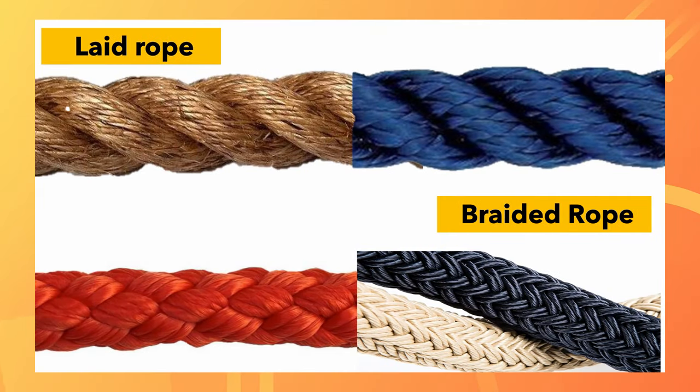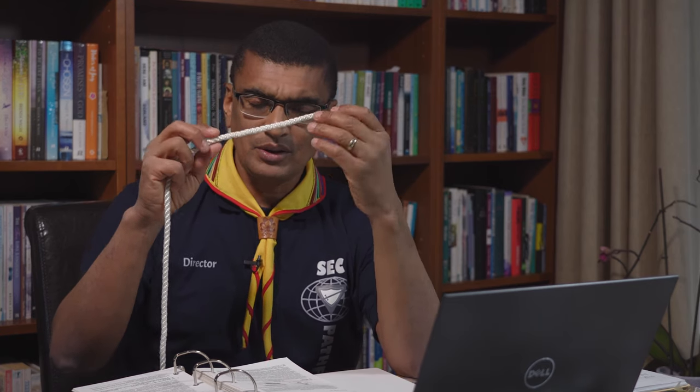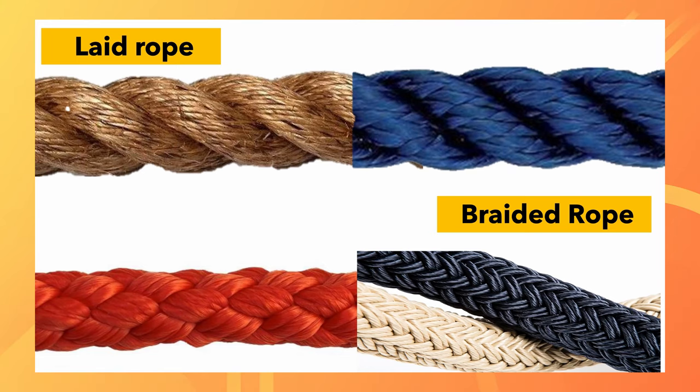In the next part, let's talk about what's the difference between laid rope and braided rope. If you look at this rope — this is a piece of nylon rope, but this is called laid rope. You've got three strands, and each strand has got smaller strands coiled, maybe in an anti-clockwise direction. You take smaller strands that get coiled, then you coil those smaller ones into a bigger strand — and that is called laid rope.